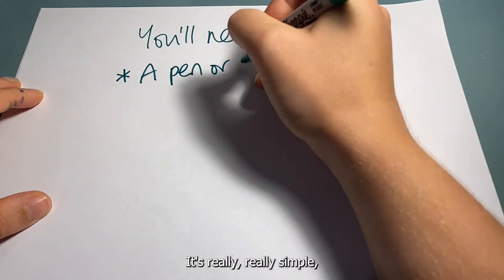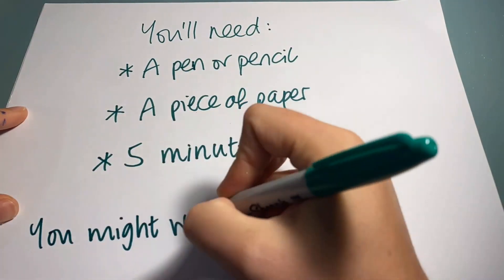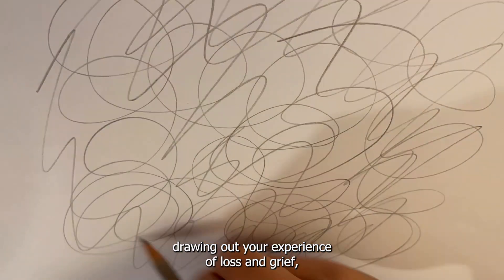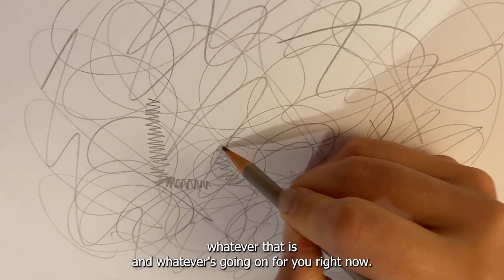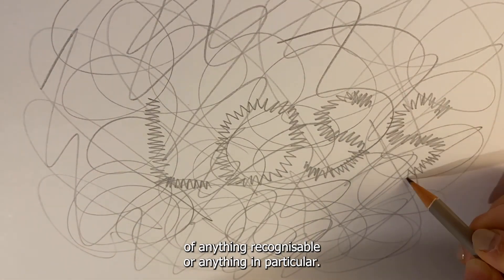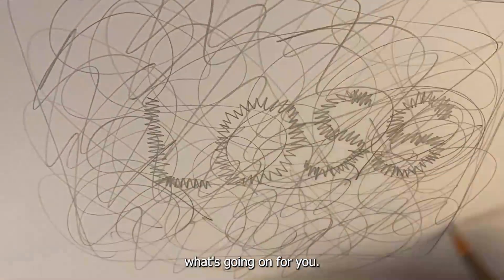It's really, really simple. It only takes a few minutes and you just need a piece of paper and a pen. It's an invitation to pop some music on and spend about five minutes drawing out your experience of loss and grief, whatever that is and whatever's going on for you right now. You don't have to create a good image — it doesn't have to be of anything recognisable or anything in particular. It's just about using a different side of your brain to process what's going on for you.